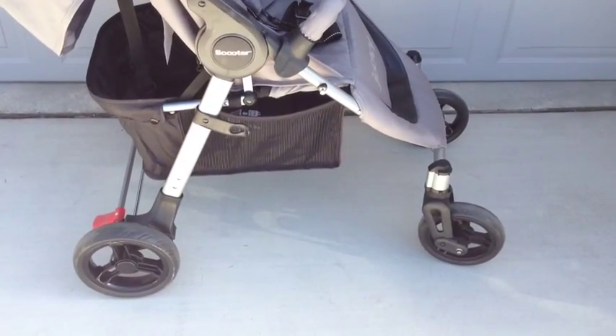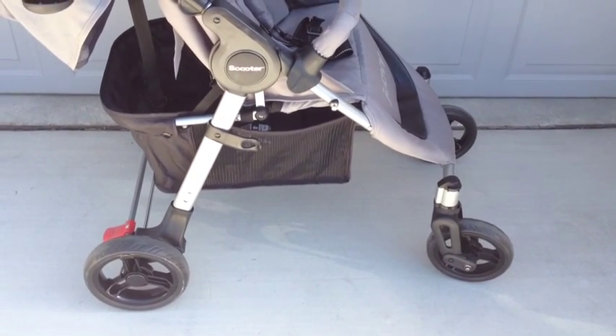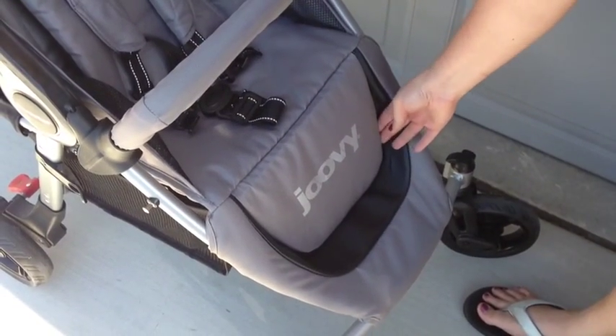All four wheels of the Juvie are sealed bearings, which makes it really easy to push around and highly maneuverable. Even my five-year-old has no problem pushing and maneuvering the stroller around.